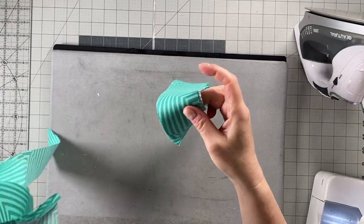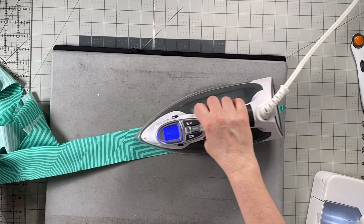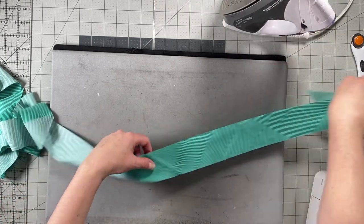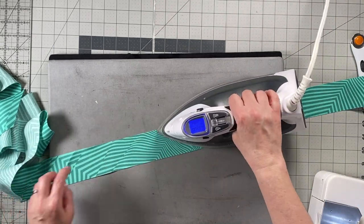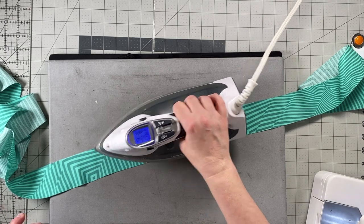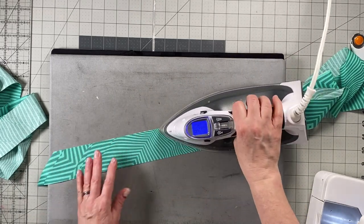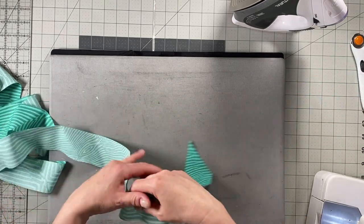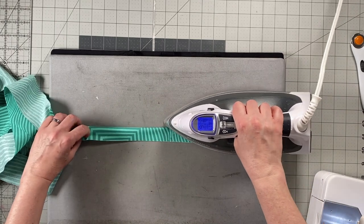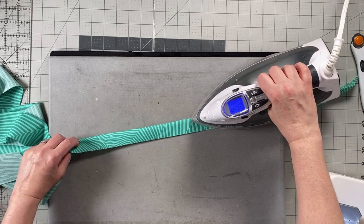I have two sections of bias binding, probably a bit longer than 52 inches, but that's okay — I'd rather have extra. Now fold each piece in half along the entire length, wrong sides together, and press, making sure to especially press the seam flat where you attached the pieces together. You can skip this pressing step if you want — it'll be a little more forgiving if you don't — but I'm going to do it.